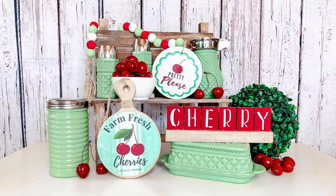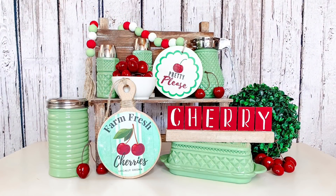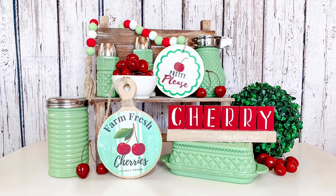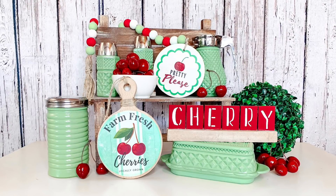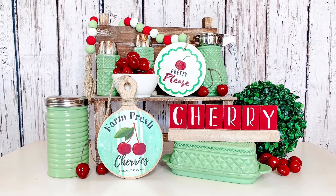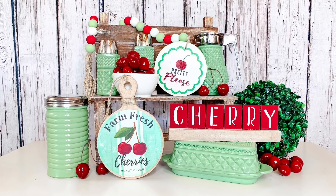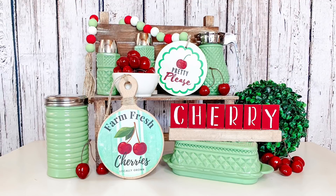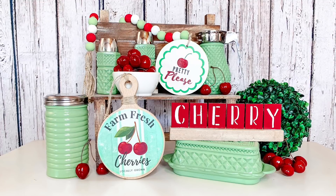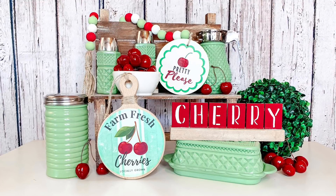Remember that this is part of a playlist — that link will be down in my description box. All of the creators participating got to choose whatever fruit they wanted and do a tiered tray themed after that fruit. There's going to be so much inspiration there and it'll be so fun for you to watch. I would like to thank Missy for hosting this with me and Char for guest hosting with us this month. Remember to check out both of their channels.